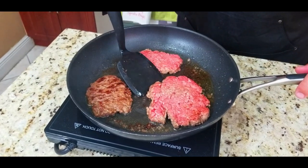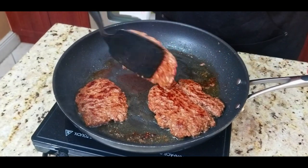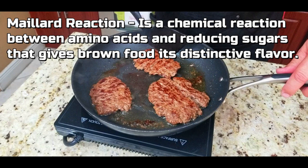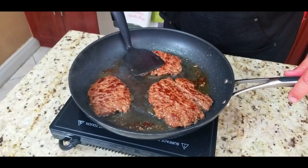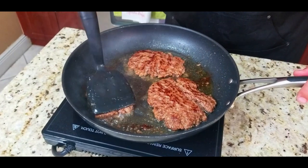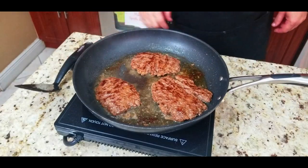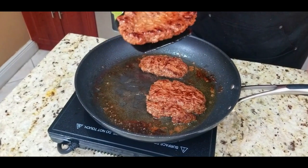This is what we're looking for right there — that is beautiful. That right there is the Maillard reaction. It's a chemical reaction between amino acids and reducing sugars that gives browned food its distinctive flavors. That's the same as searing a steak — that's why they do it, because it gives it tremendous flavor. That's why we're doing this here with the chili. Once we get those done, they are looking absolutely beautiful.